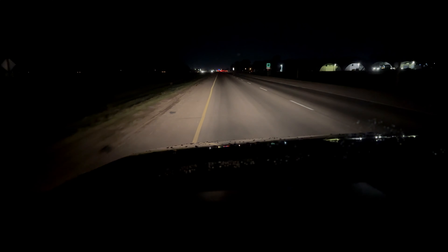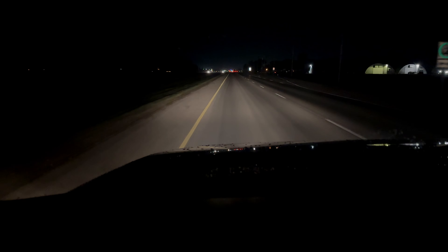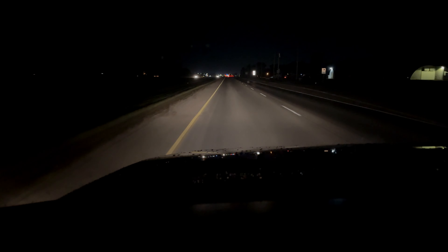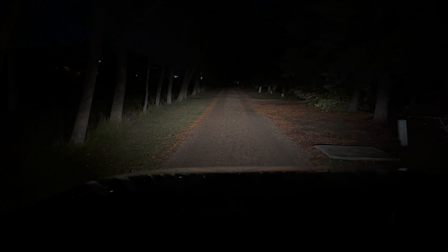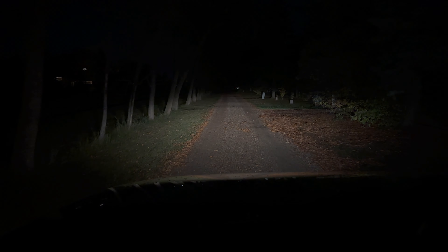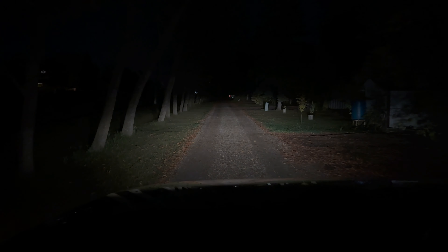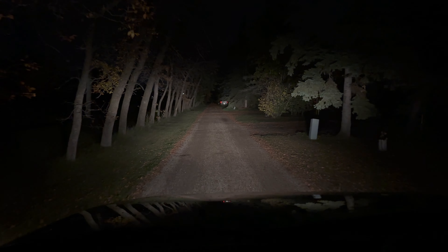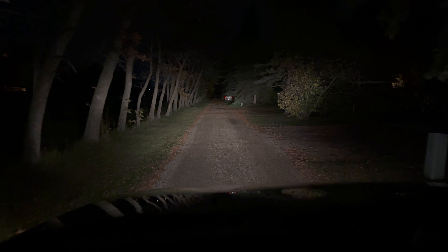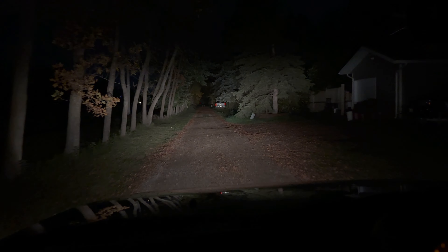These are stock headlights. We got our dims and we got our brights. So these are stock headlights — we're in my back lane here. As you can see, they're quite dim. We got the brights on and they do pretty decent. But let's take this thing to the shop and see if we can get it a little brighter.